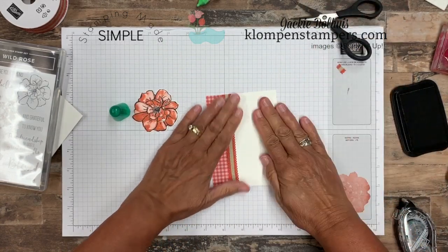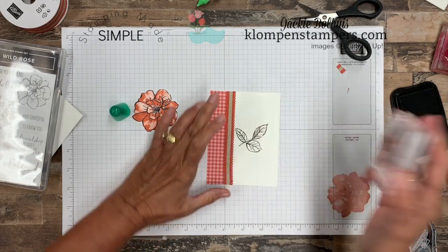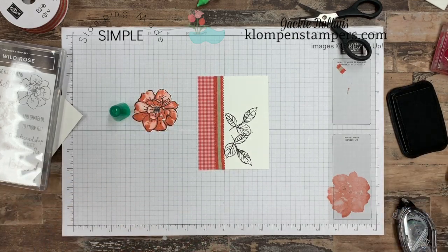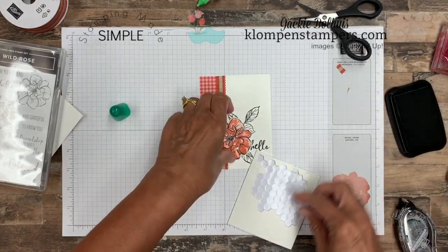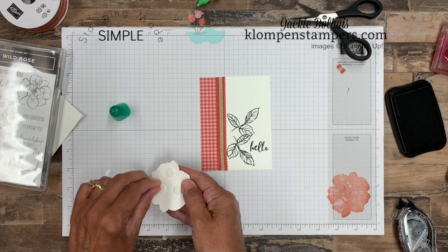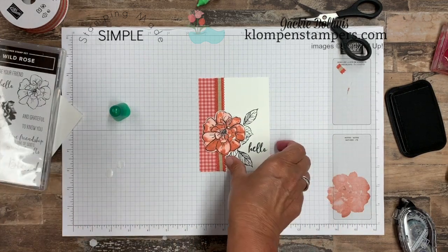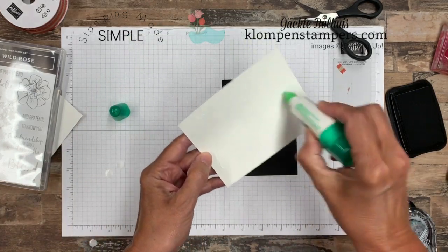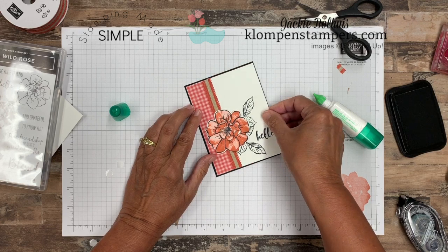Now I'm going to take the leaf image and just stamp a couple of these on the white — one like so and another one like so. Then we'll stamp the hello greeting from the stamp set, sneak that right in there. We can grab some dimensionals — you know me, I have to have dimensionals on the cards. Now if you're not familiar with terracotta tile, it is one of the brand new in colors. There are five brand new in colors.